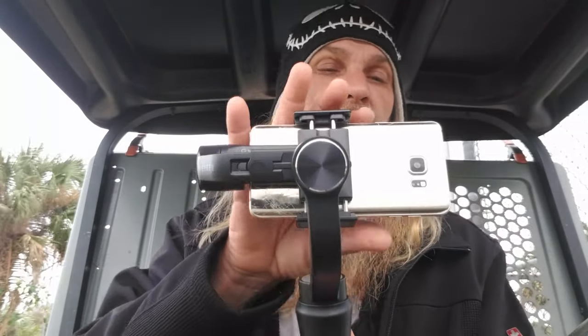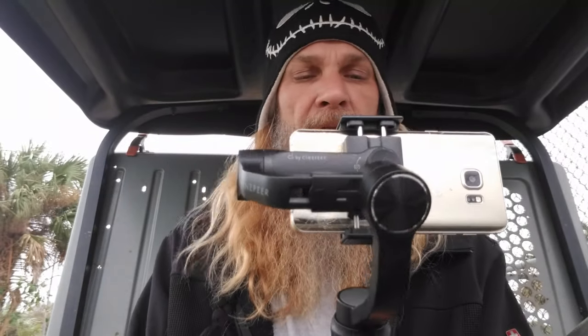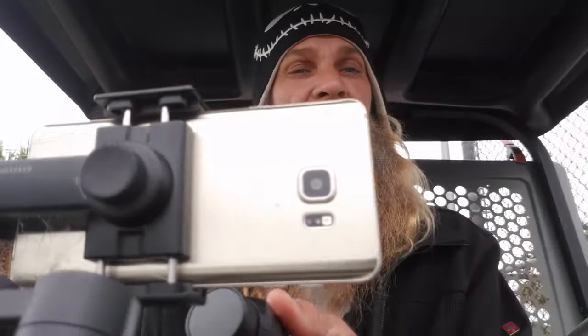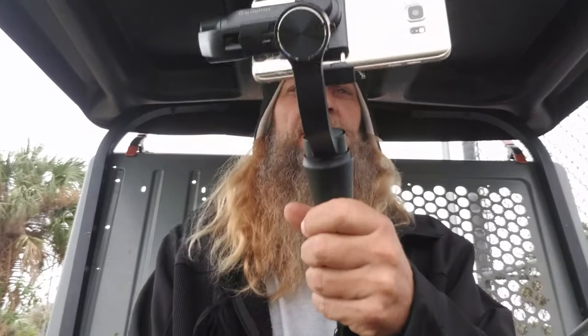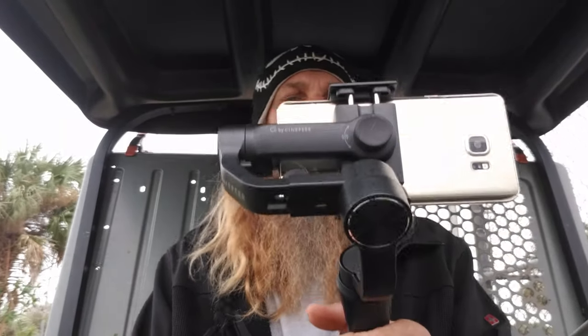I'll go ahead and turn on the Galaxy and we'll get a few test shots, which I'll show you here at the end. I think this thing is going to work out great. I've been playing around with it for the past couple of hours, and I am very satisfied with the movement and the agility of the machine.